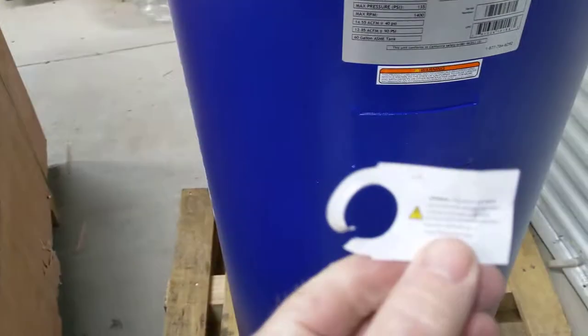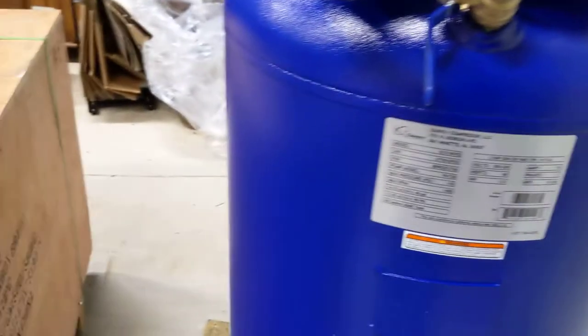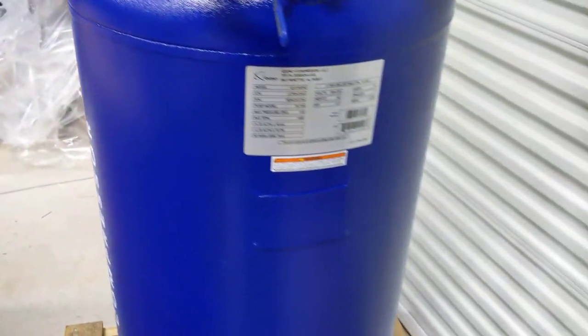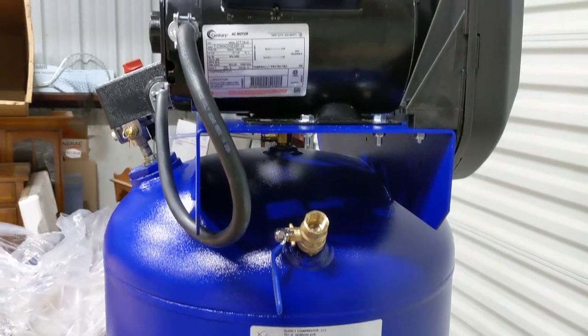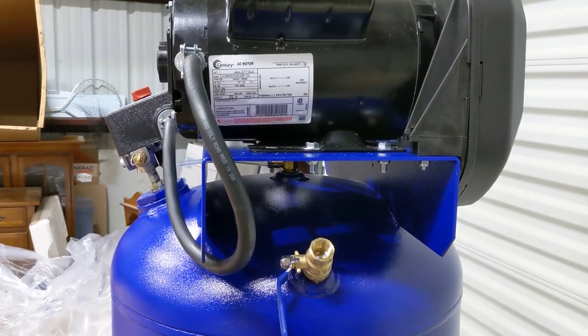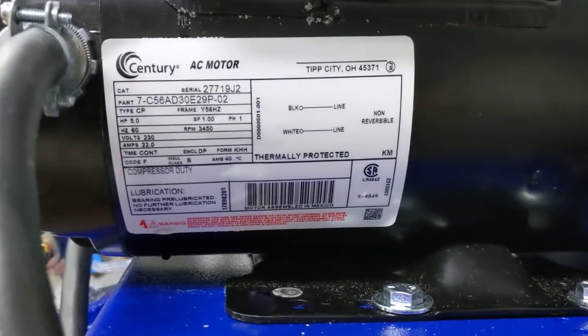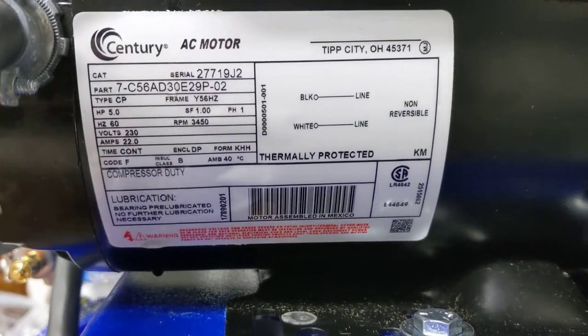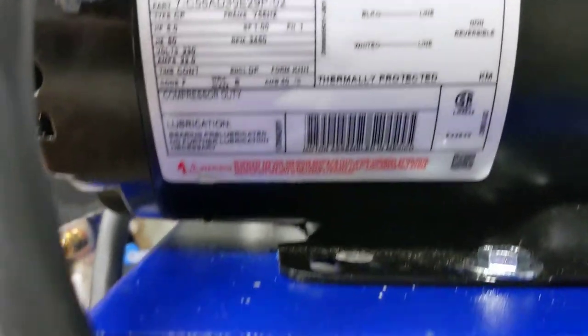We got a Proposition 65 warning for all the communists in California that think everything causes cancer. The sun causes cancer — ban it. Anyway, looks like we got a Century motor here, made in Tip City, Ohio. Good old US of A.